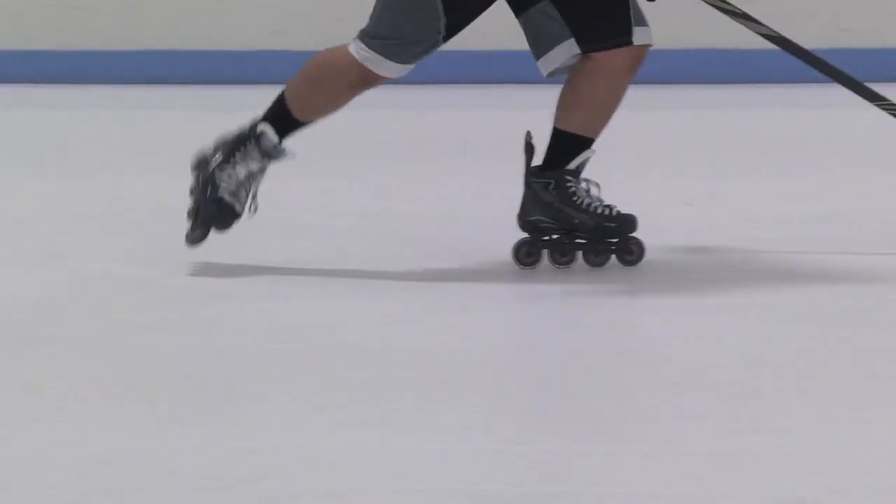Remember guys, as we get going here you want to be able to practice this both ways — you always want to face the puck or face the play as we stop and start. Thanks for being here.